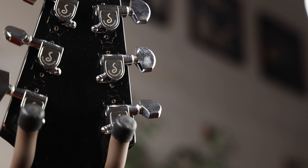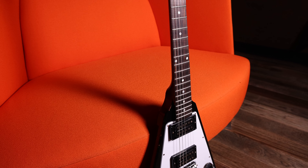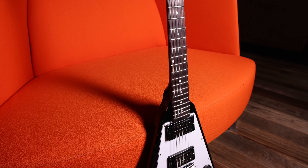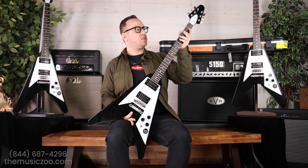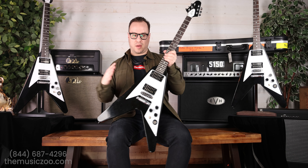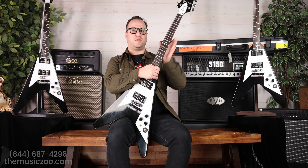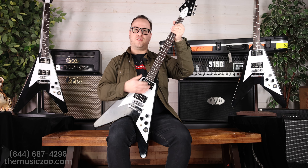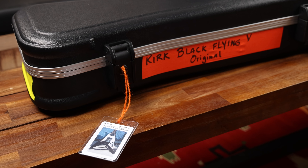Right here you've got that 70s accurate volute. Let's flip it back and talk about the neck profile. They're calling this one the Kirk Hammett V neck profile. To me, I think it's more of a C to D if I'm being honest. The shoulders are brought in a bunch, but there's still a bunch of beef on the middle of the neck. So when you're doing those thrash riffs and you're really digging in, it's nice and comfortable. I've been playing this all morning and I love it.